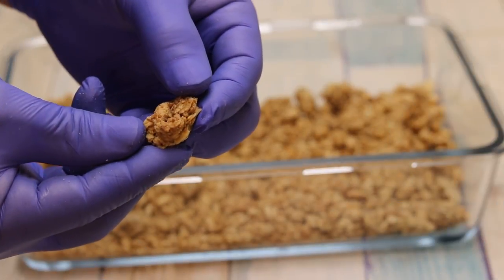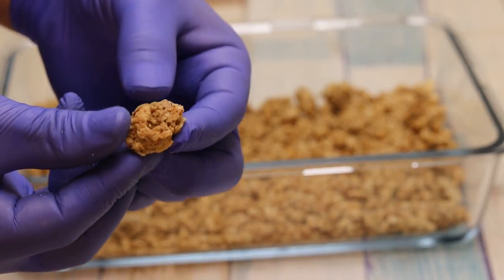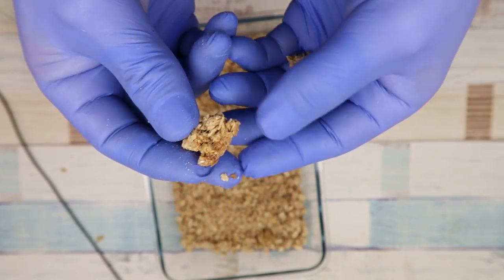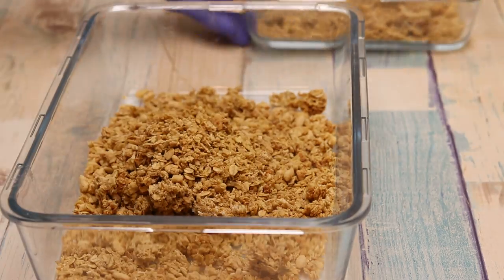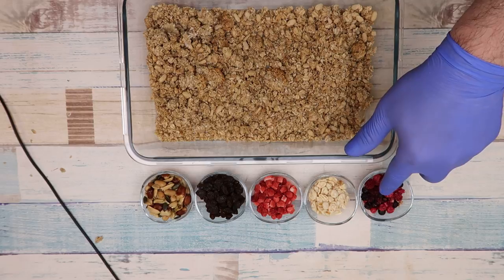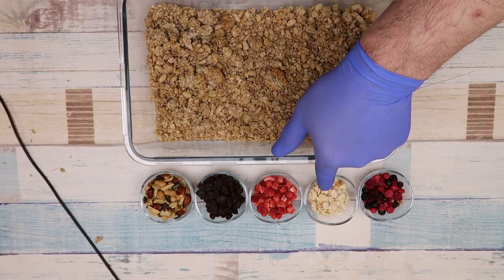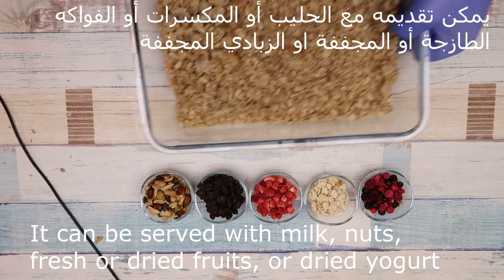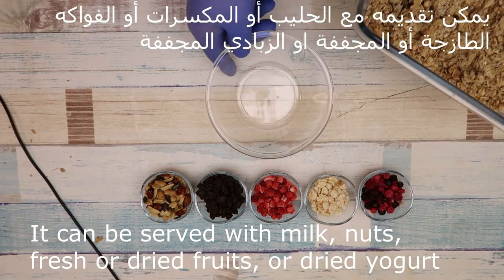مثل ما أنتم شايفين، هو كتير روعة وهو أيضاً هش، كتير نكهة روعة مع جوز الهند. أنا خربطته كتير مع بعض. أنتم اعملوا صنف واحد مناسب لكم. ممكن نوضع فواكه مجففة أو الزبادة المجففة أو فراولة مجففة أو زبيب أو مكسرات أو فواكه طازجة — هو اختياري.